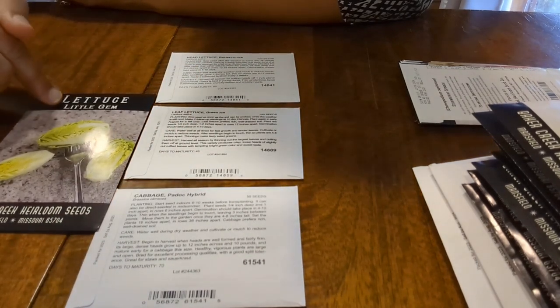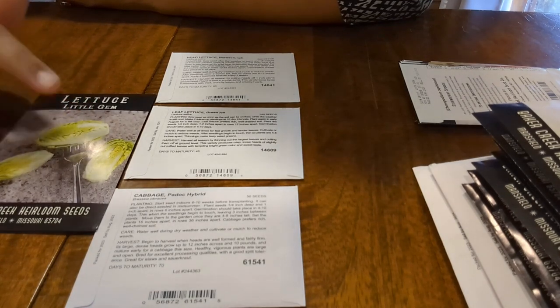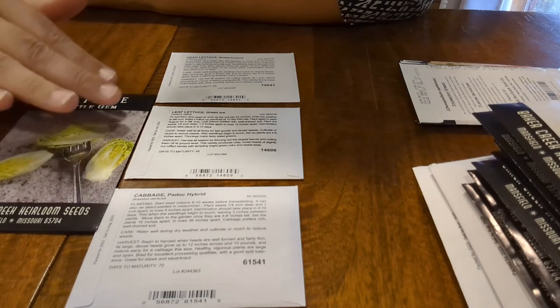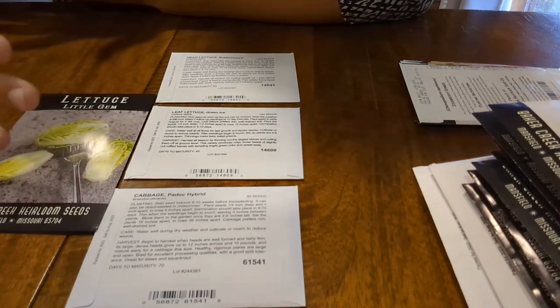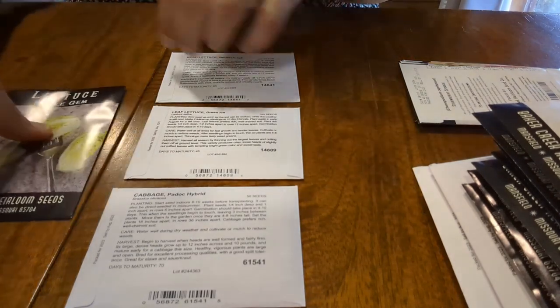This one is Little Gem — these tiny little romaine-looking heads. These will be in the greenhouse as well. Super cute, and that is 100% the only reason why I bought them — because they looked really adorable. So we'll see how those go.